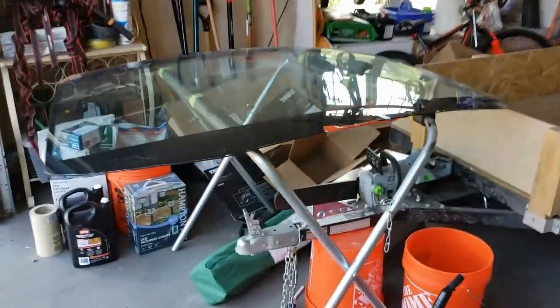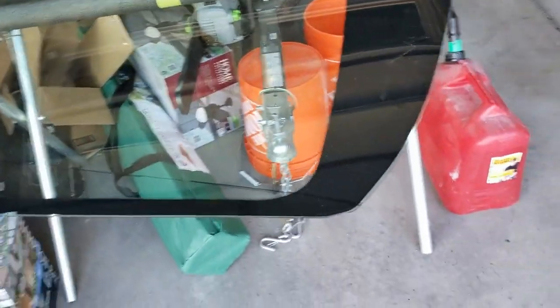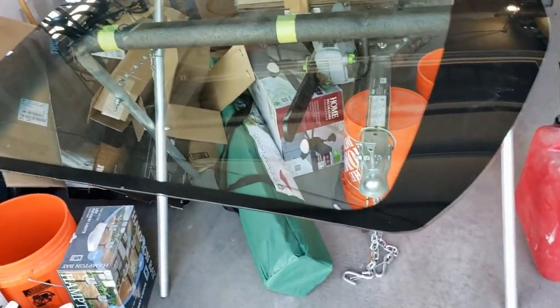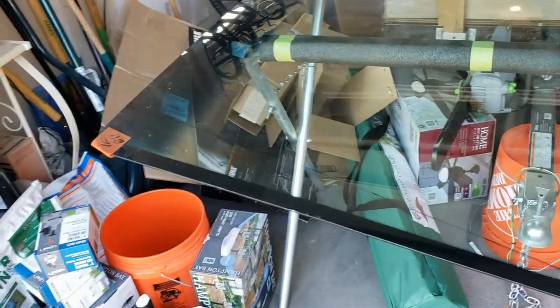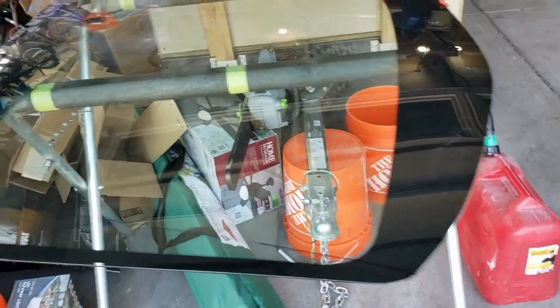We'll be getting ready to cut this — you can see the lines that are marked on there right now. We're going to cut the sides, finish it off with a little wet sanding, and then go ahead and mount it into the surround on the car.